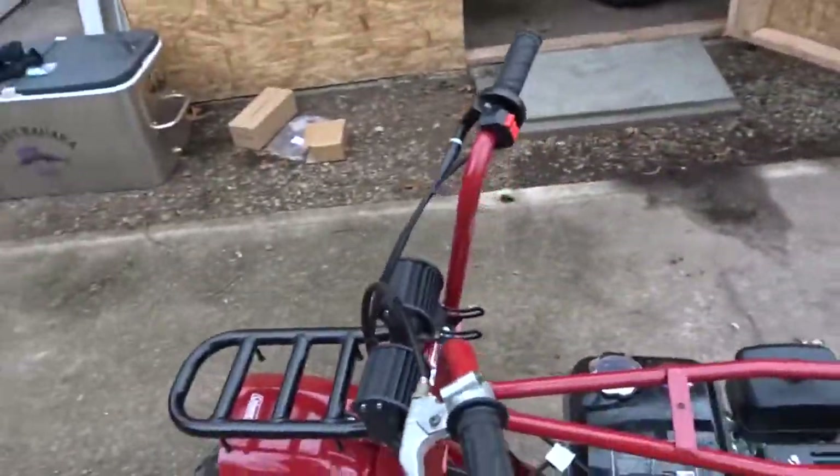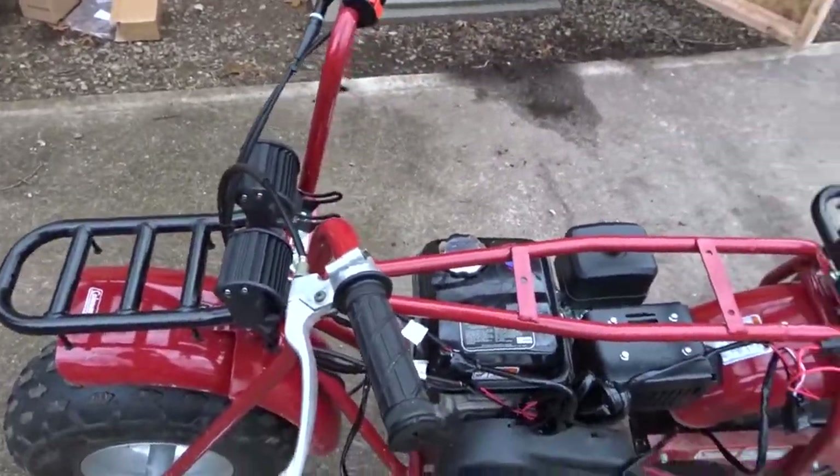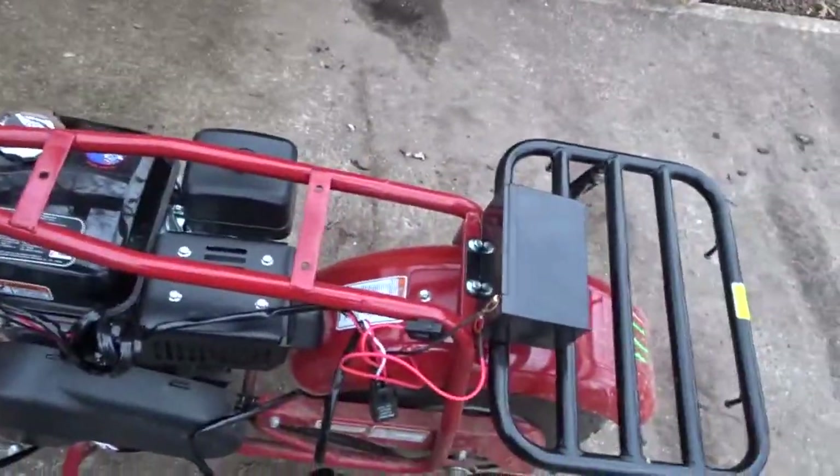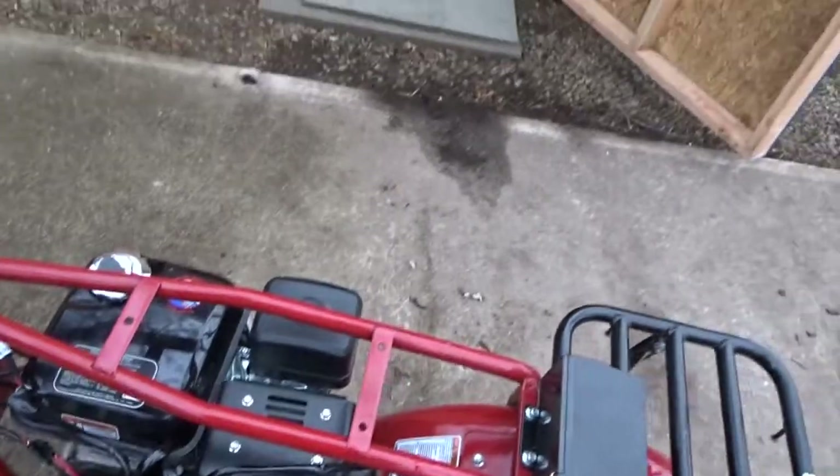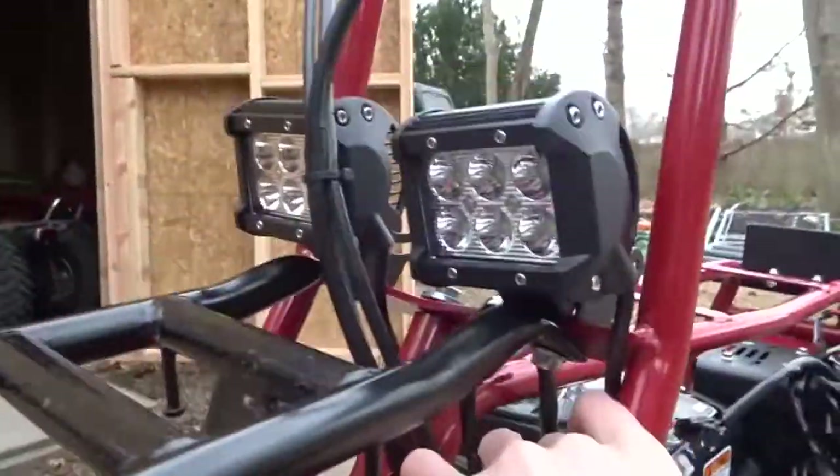I got all the wiring up, which definitely did not take a half hour. I took the seat off just so I can get under here easily. Now I just have a big ball of wire and I need to figure out how I'm going to put it — which should be really fun.